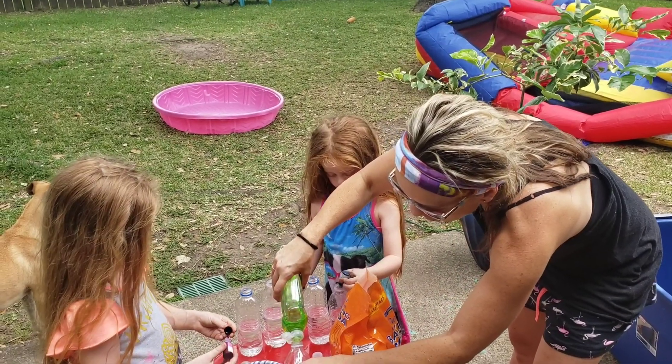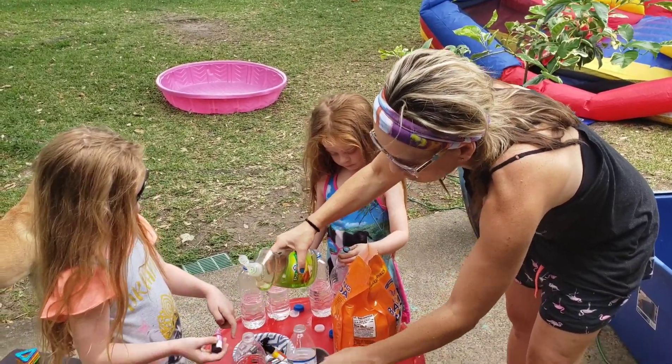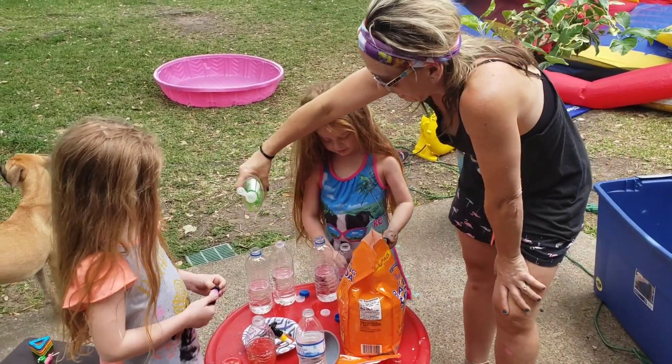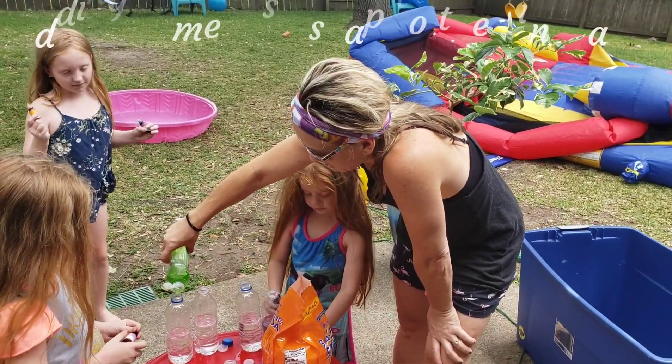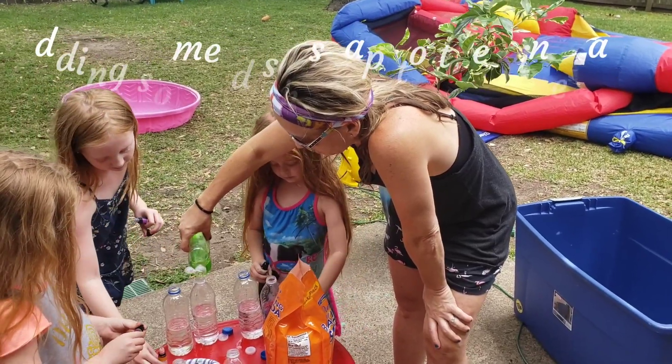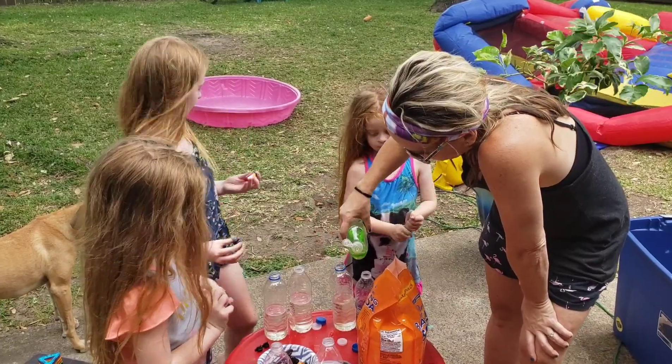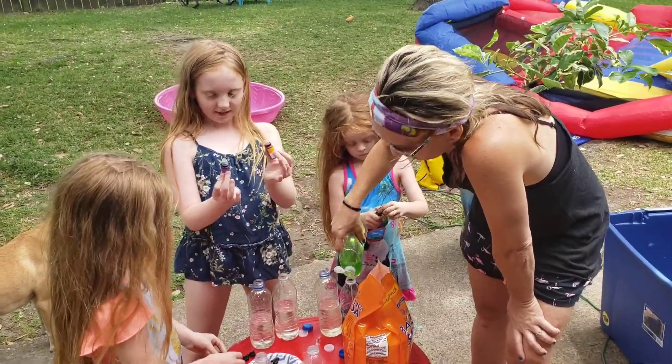I'm going to put some dish soap in all of them because it's supposed to make it even more exciting. It'll come out. Really? Yeah. Look at mine. It's pretty. Can you help me do black? It's just a squirt of dish soap if you want a better reaction. We'll do it. We've never done this before. Can you put a little bit more in mine?